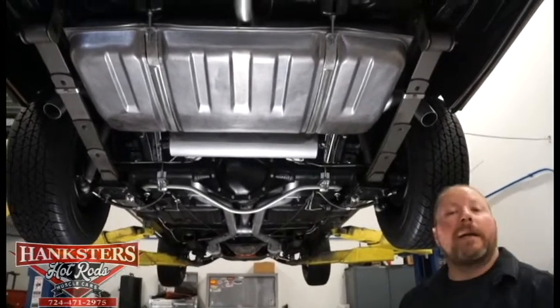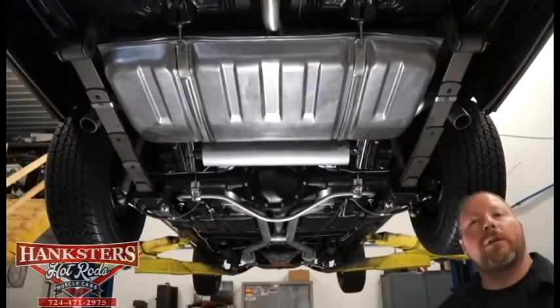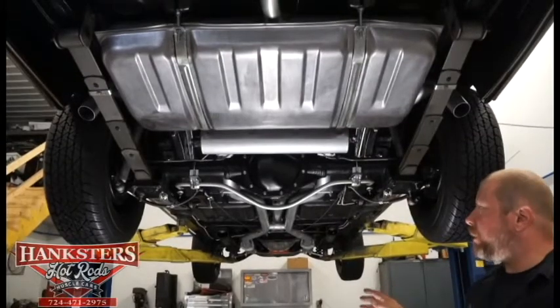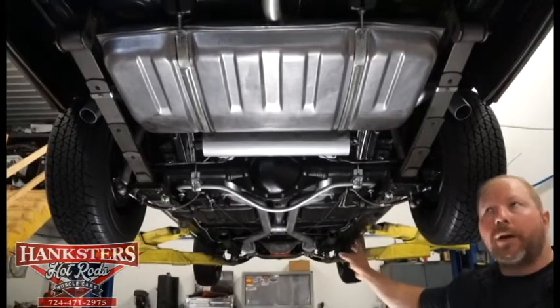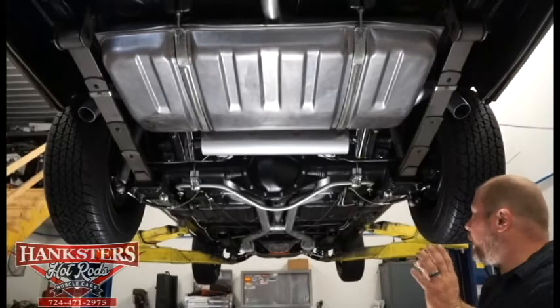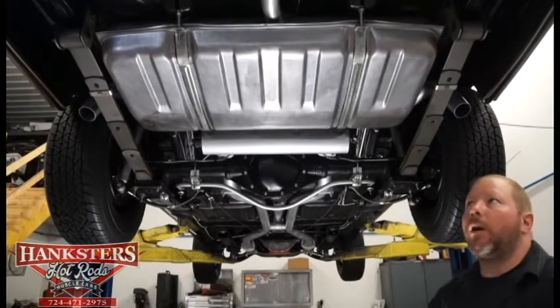This being a 1972 Chevrolet Nova SS styled car. Now this car is — or was — a body off restoration, complete body off. So as you see when we go up through the underside of the car here, you're going to see that there was nothing left untouched on this car. Everything has either been gone through or is all new on this car.